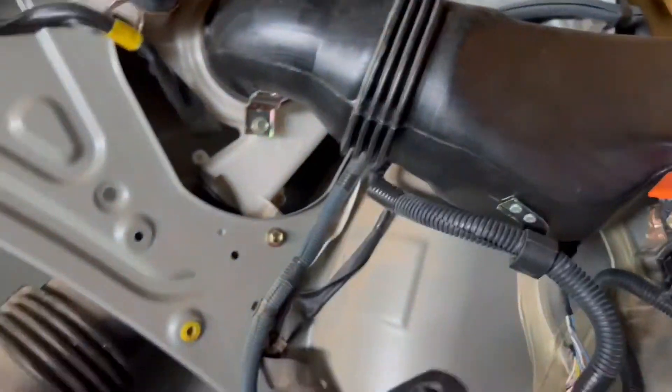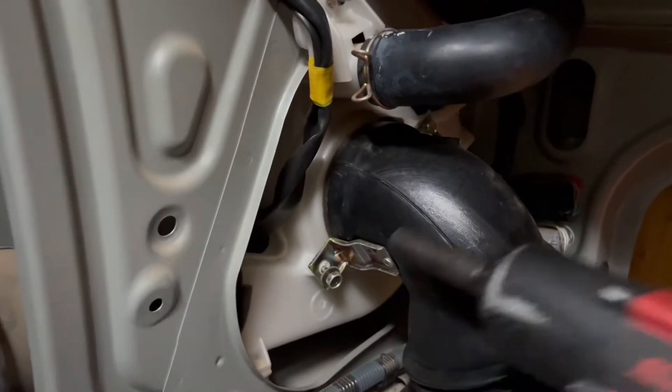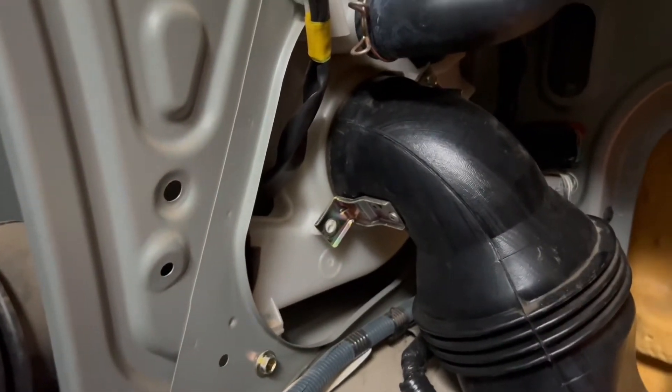Now we're taking off this air duct work. You just want to get a 10 on the impact and take off both bolts on both sides — they'll be 10 millimeter bolts.